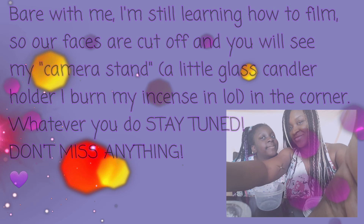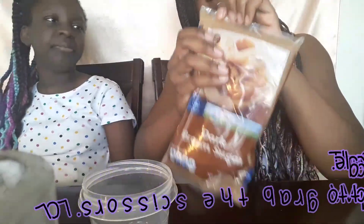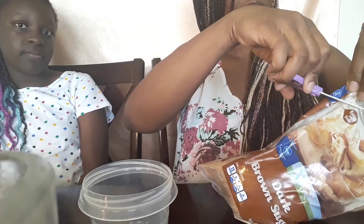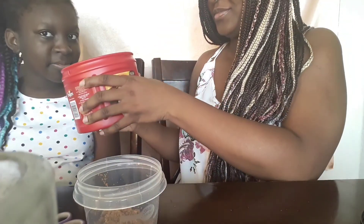The first scrub we're going to do — all you need is some coffee, brown sugar, and olive oil. So let's start out by putting a little brown sugar in there, and now for the coffee.